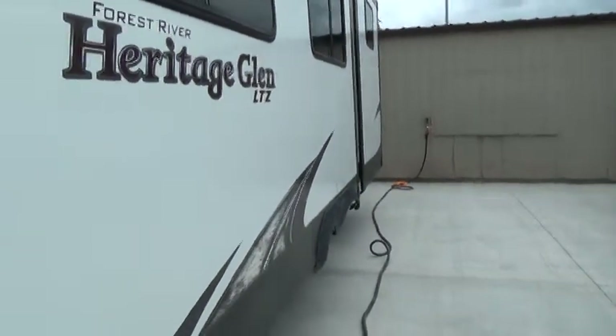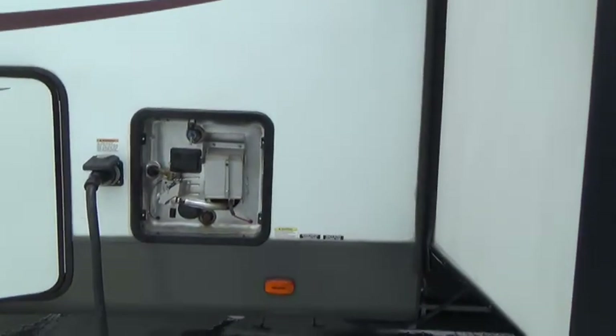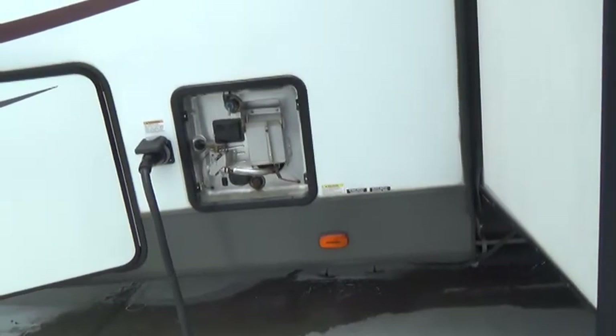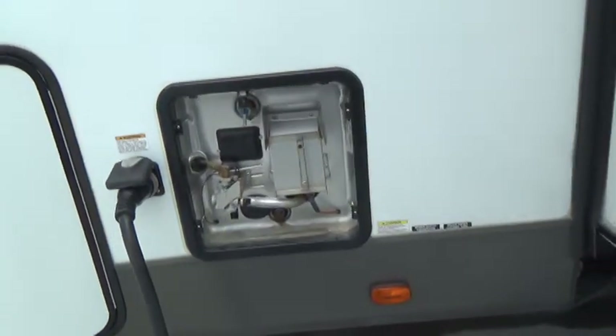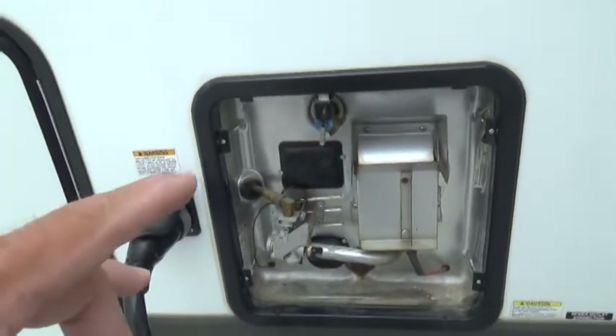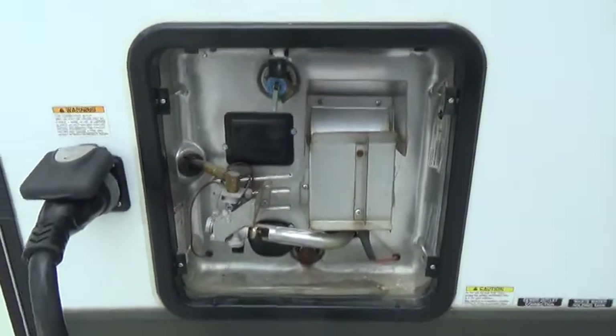You can alternate between the two ACs as you wish. Down underneath here are your pull valves for the black tank and gray holding tank — and probably your fresh water tank drain as well. Typically you don't haul water to or from a campground. Your water heater is both gas and electric.